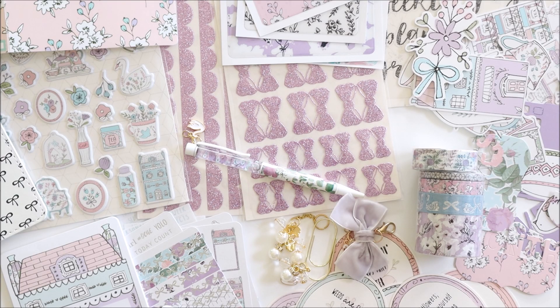I hope you enjoyed the unboxing - please subscribe for more planner videos. Bye!